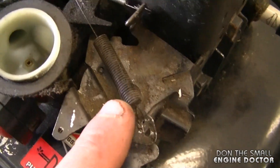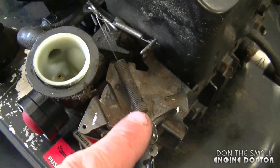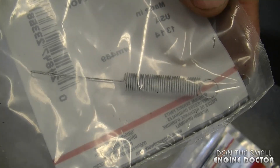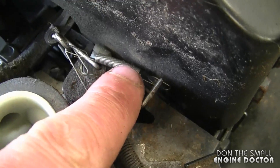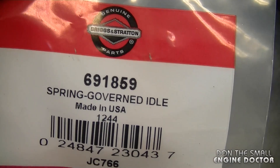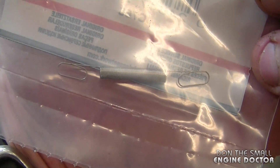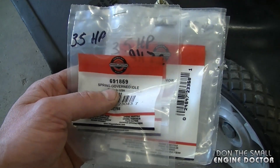Here's a close look at those two governor springs. If you need to replace the big spring over here, it's part number 691297 — I always carry a lot of these in stock. Also if you need to replace the small spring over here, it's part number 691859, and here's what it looks like in the package. There will also be links under today's video to where you can buy these directly online.